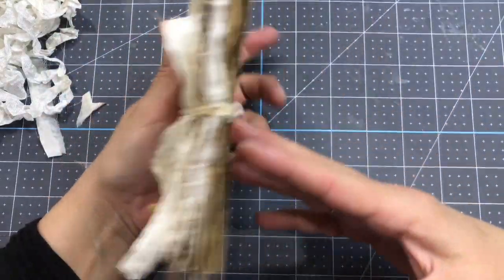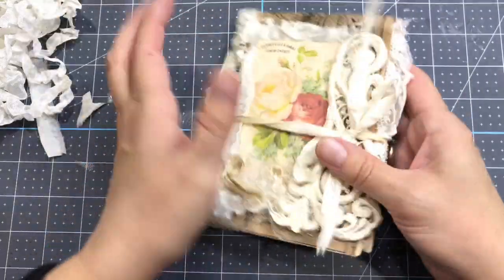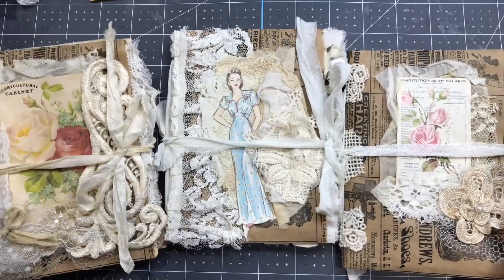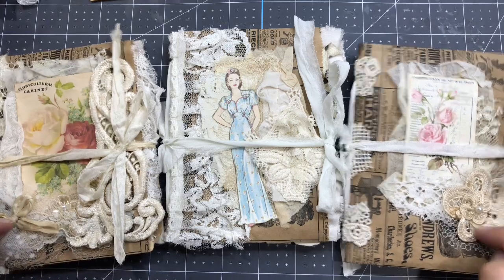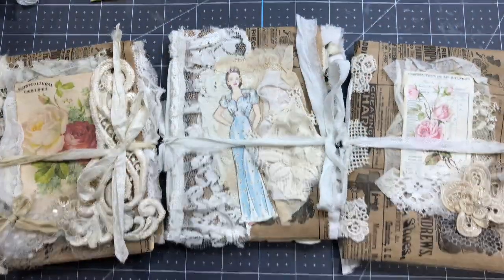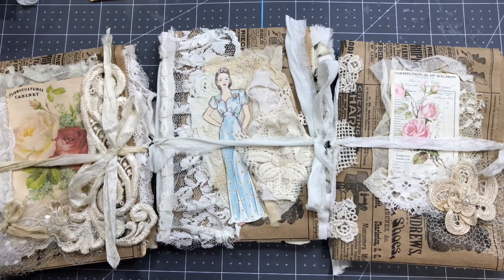There you go — how easy was that! It's really easy, with a nice squishiness and a nice format. Not too big, and it has that shabby chic look. I did three small junk journals using a six by nine bag and it is just perfect. I hope it inspired some of you. Thanks for watching, and God bless you — bye bye!